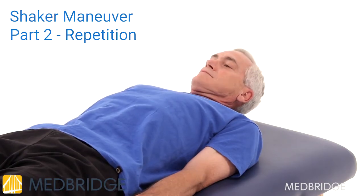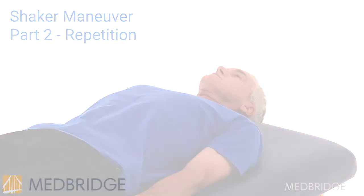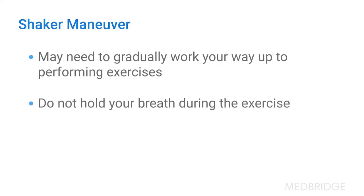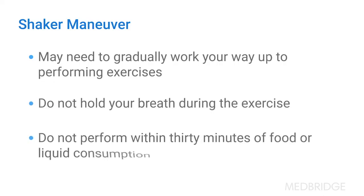Perform Part 1 and Part 2 three times a day. You may need to gradually work up to performing the prescribed sets and repetitions for each exercise. Do not hold your breath during the exercise. Do not perform within 30 minutes of food or liquid consumption.